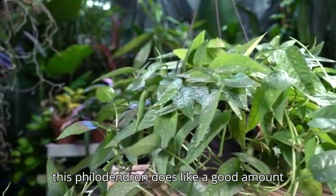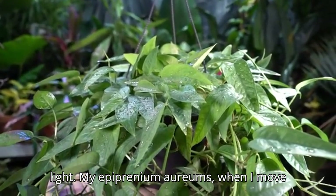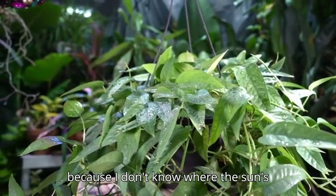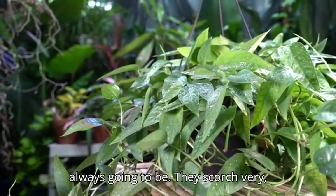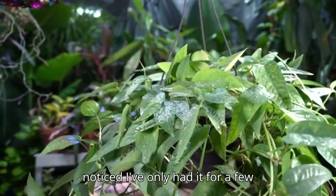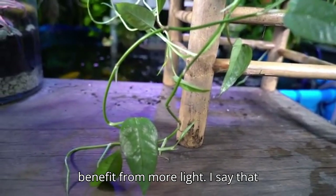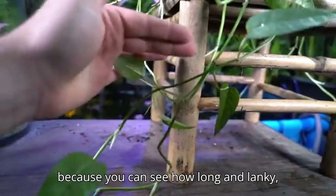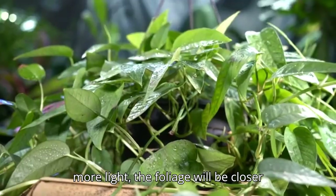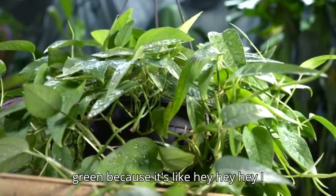The Cebu Blue pothos likes a decent amount of light. My golden pothos scorch very quickly in bright direct light, so they do well with bright indirect light. With this one, I've noticed after a few months that mine would benefit from more light — you can see how long and lanky the growth is and how far apart the foliage is on the vine. That's a characteristic of plants that are reaching for more light.